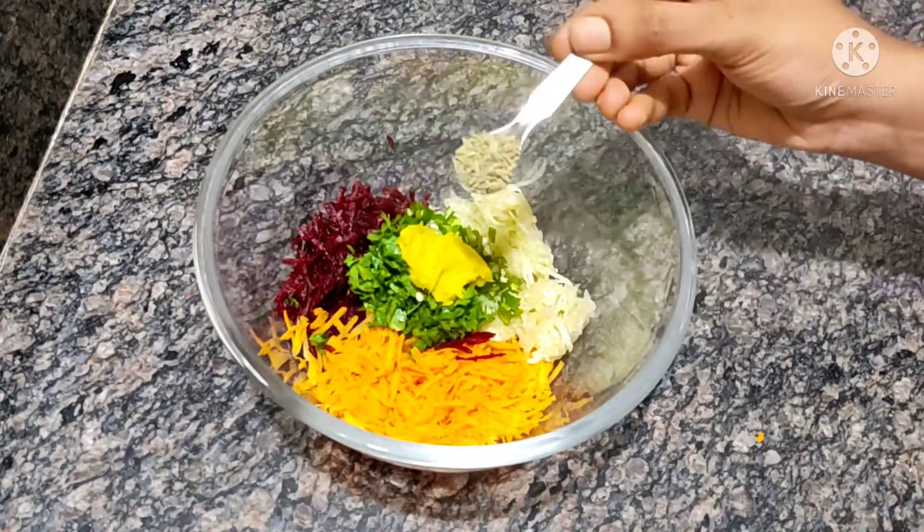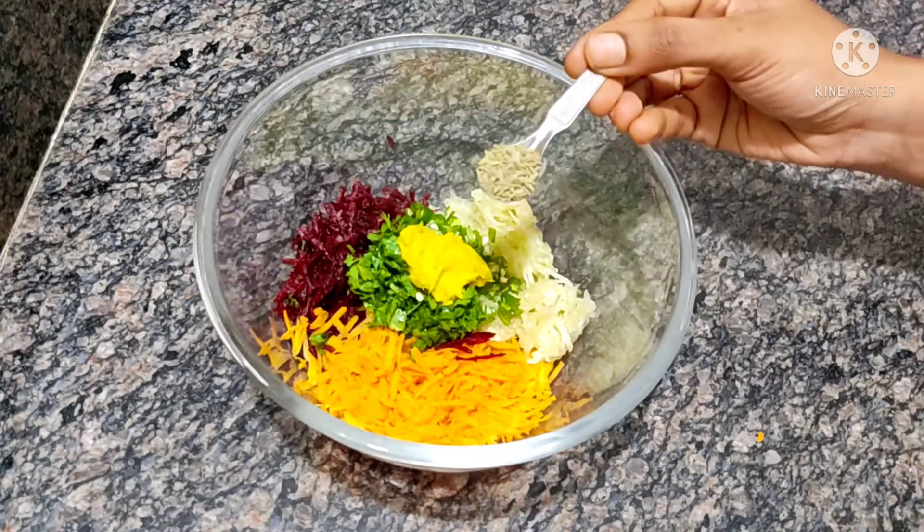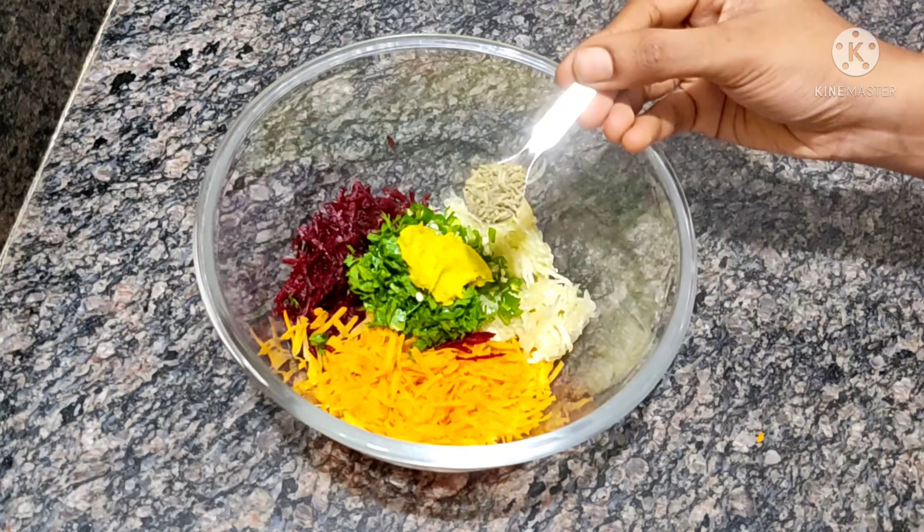Add 1 teaspoon of olive oil and 1 teaspoon of salt.